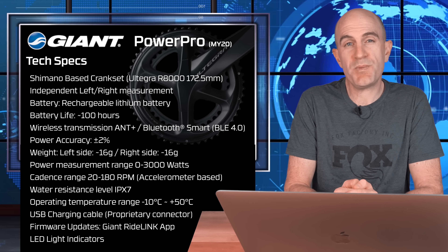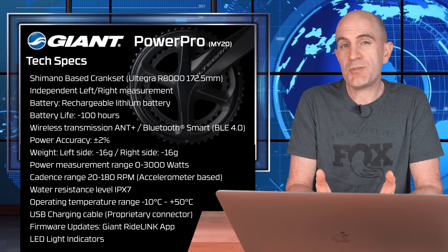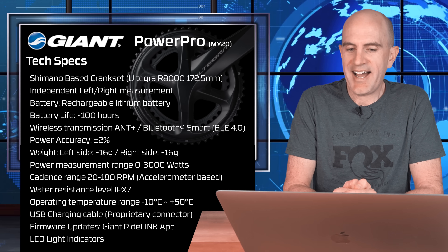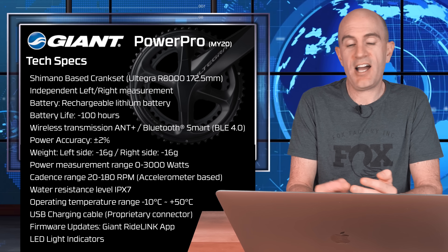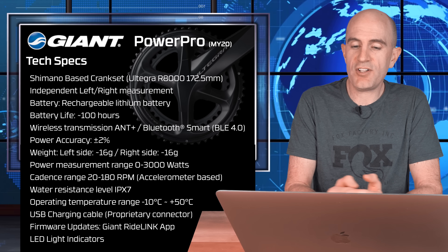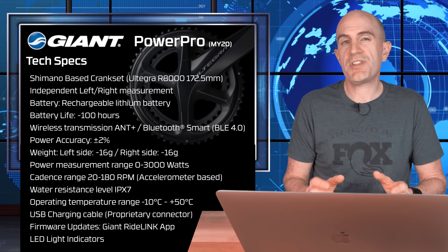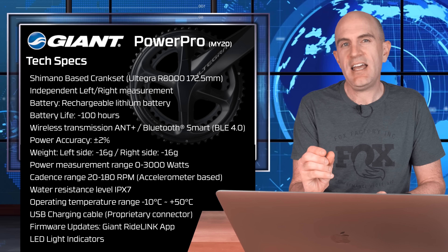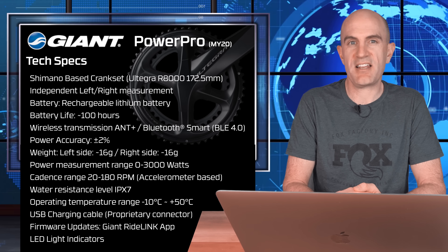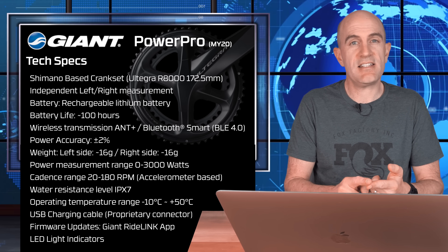Power accuracy is claimed at plus or minus 2%. Weight-wise, it adds 16 grams either side — you really won't notice it. Power measurement range is between 0 and 3,000 watts, and the cadence range is between 20 and 180 RPM, accelerometer-based, so no frame magnets required. Water resistance is IPX7, operating temperature from negative 10 to plus 50 degrees. It uses a USB charging cable with a proprietary end connector, different to previous models, so watch that when travelling — take that cable with you. The unit is firmware upgradable via the RideLink app from Giant, and it has LED light status indicators.